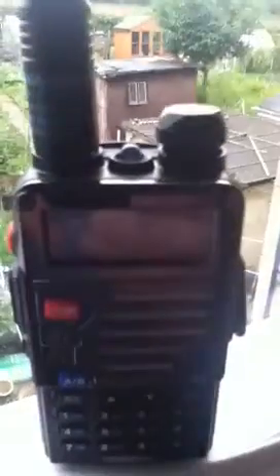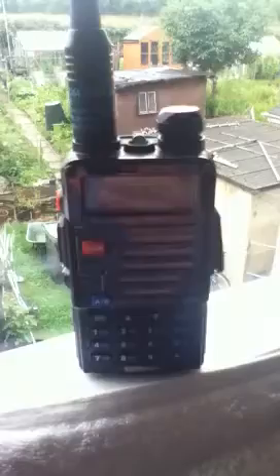So there it is, a little look at the antennas. Back down at the UV5R Plus, and that's the latest M3s, and thanks for looking.